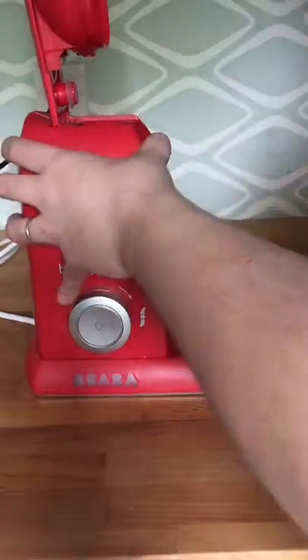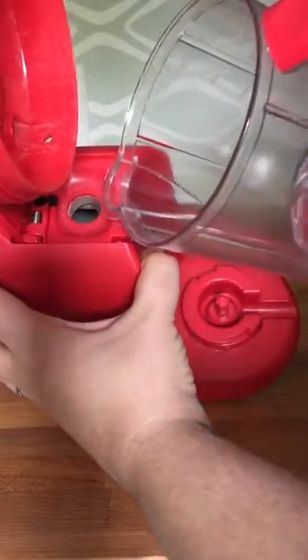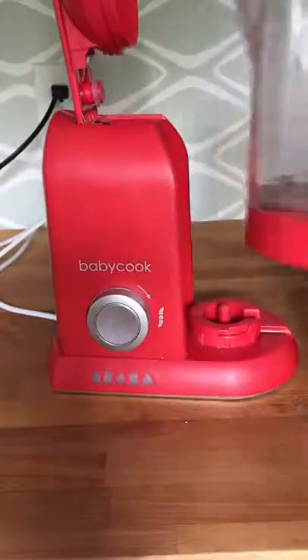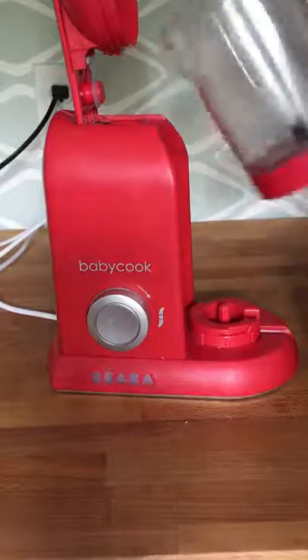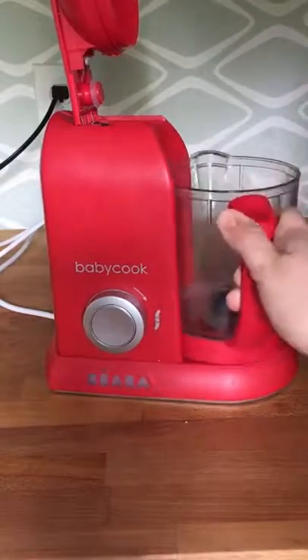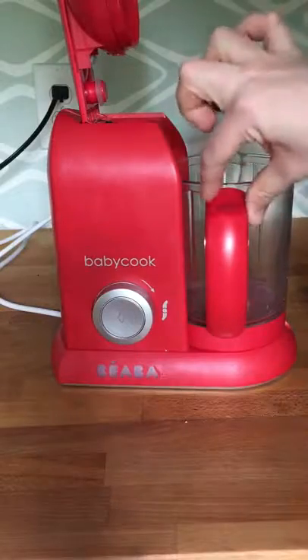For our Pro and Pro 2X models, the reservoir is located underneath the lid arm — it's a small metal hole. Walk the customer through it and have them pour the water into the reservoir. Then go ahead and get the bowl locked back in, making sure it's all the way in and can't turn any further.